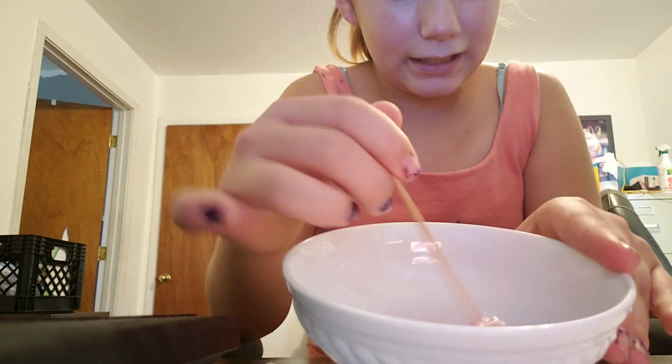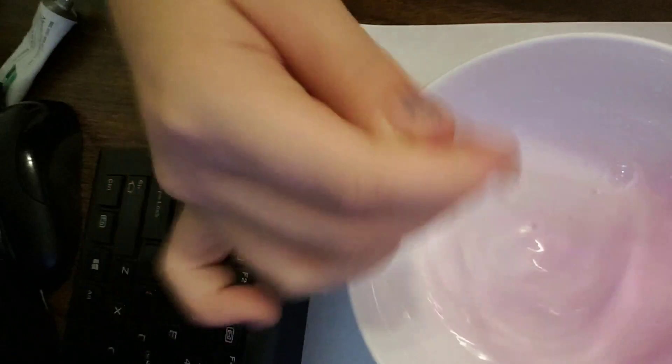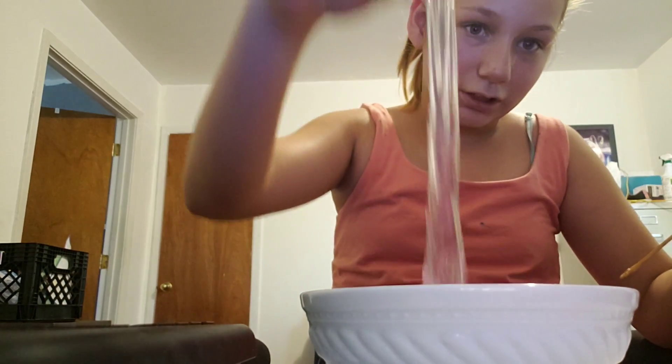I'm mixing it and then the texture — you can see the texture is going a little bit well. I'm trying to make it very well, and it looks a little bit like goo.